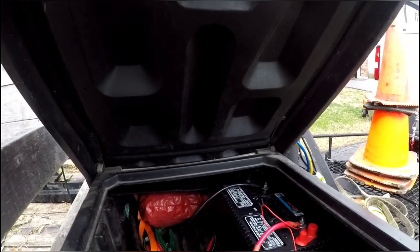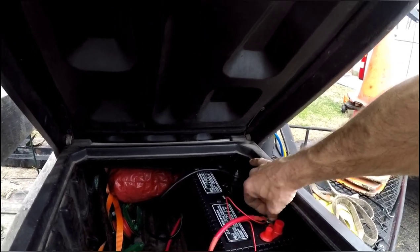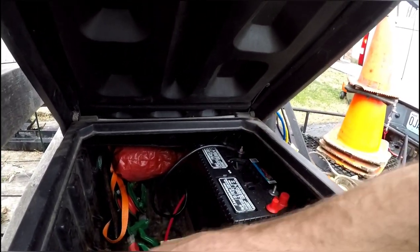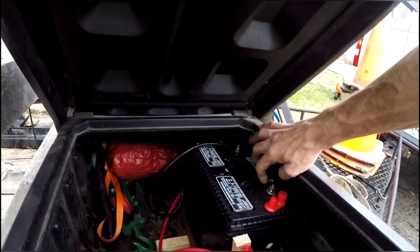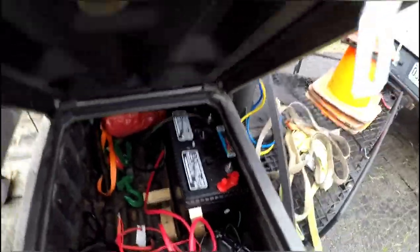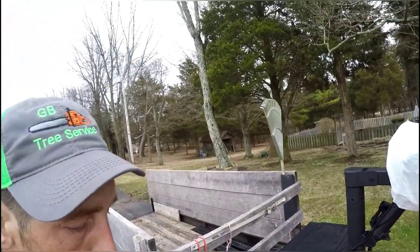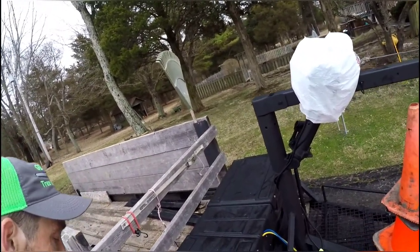That's it guys. Go ahead and disconnect the positive cable so we don't run the battery down, and keep it off and away from any metal. That battery is mounted in there stationary - it's got some angle iron that holds it into place. Yeah, that's it guys. Tell me what you think - how I did. That's it.